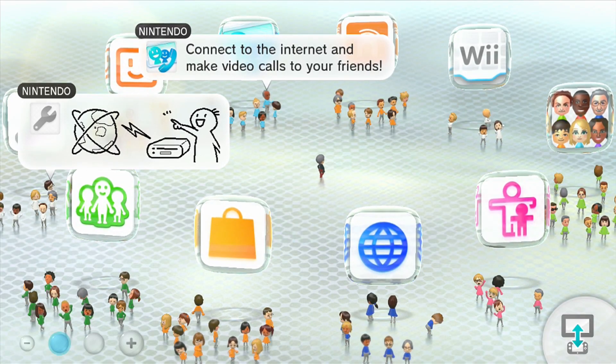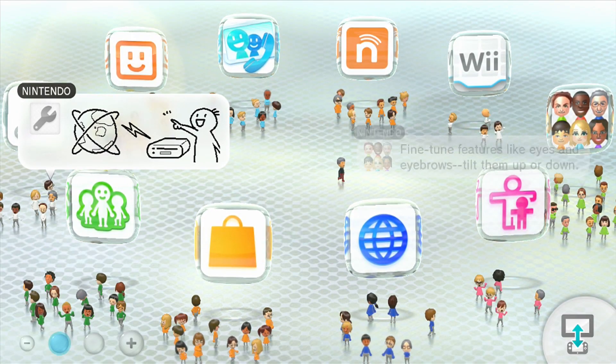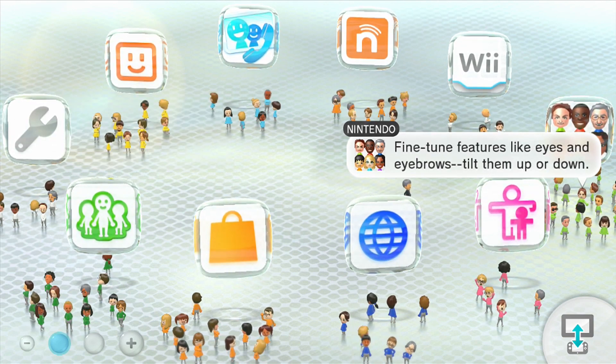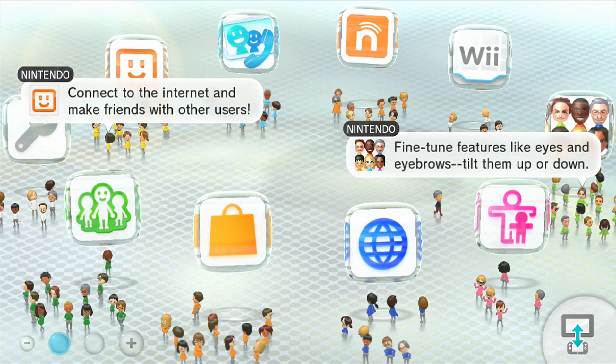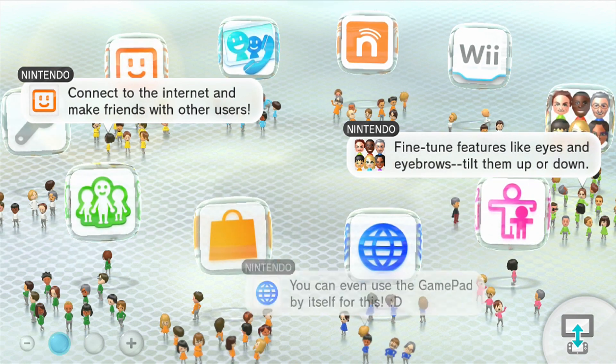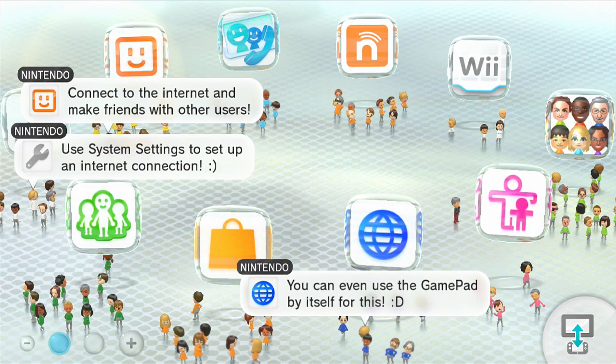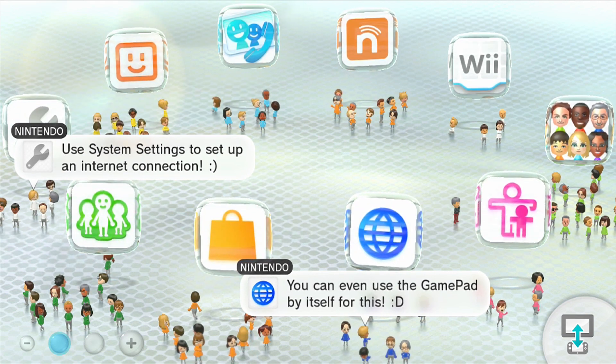What is up guys, I'm going to show you how to install HackChi on your Wii U. I am running the latest Wii U firmware version, that is 5.5.2e.